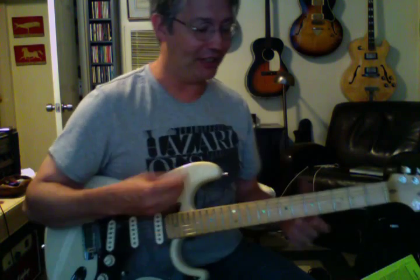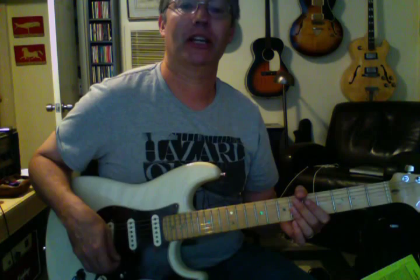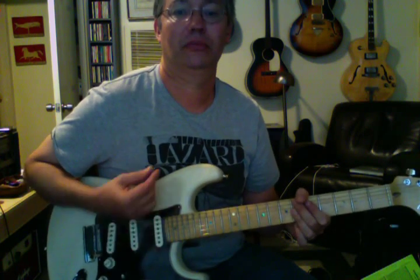Now the squeeze is going to come on an upstroke. So this is what it's like — and count it: one E and a two E and a three E and a four E and a.